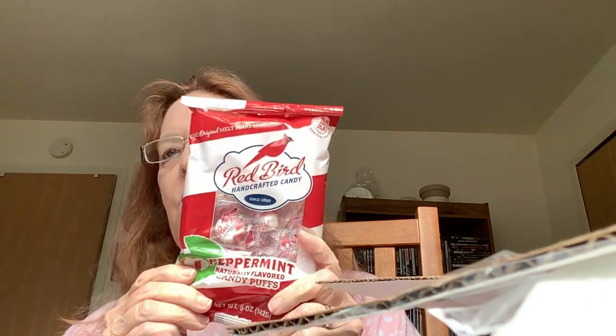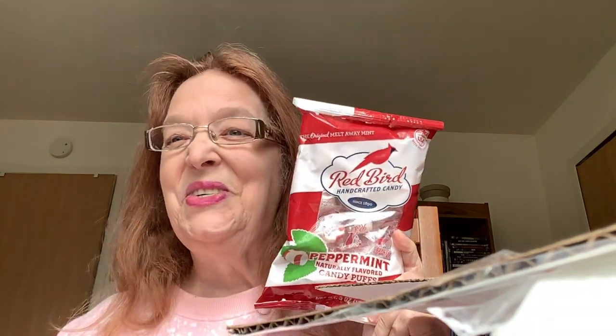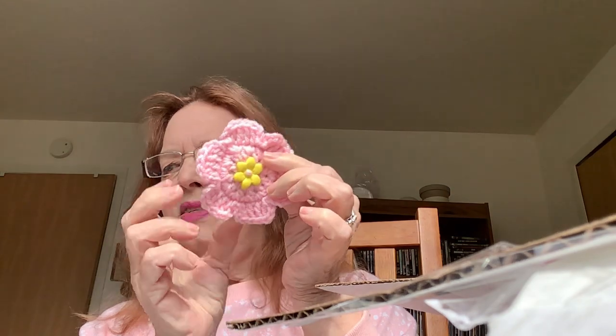We have some Redbird Peppermint Natural Tops. We love these — this is a good choice. These are really, really yummy and we certainly enjoy these. And she made a little flower with a magnet on the back. I'll stick that right on my refrigerator. How sweet!